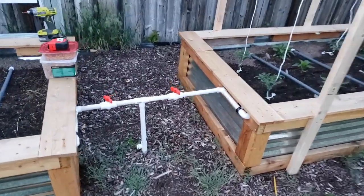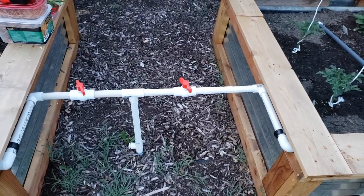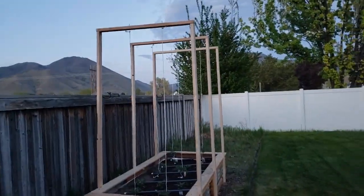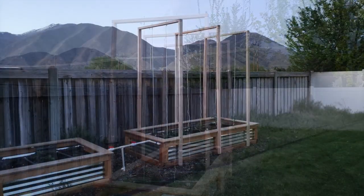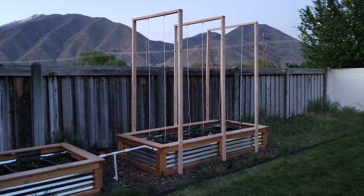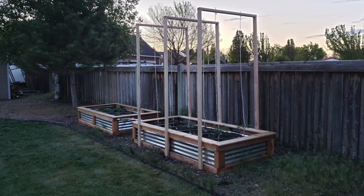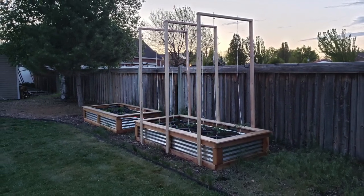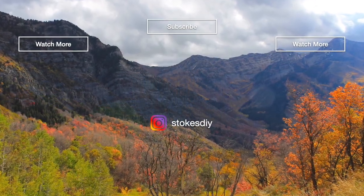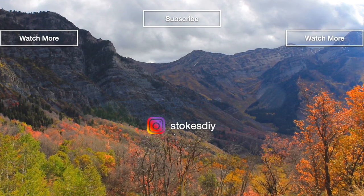That's it for this week. I sure wish I could have replaced that ball valve, but I'll just have to put up with it leaking until I can get hold of one. But I think that's going to do it for this week, guys — talk to you later.